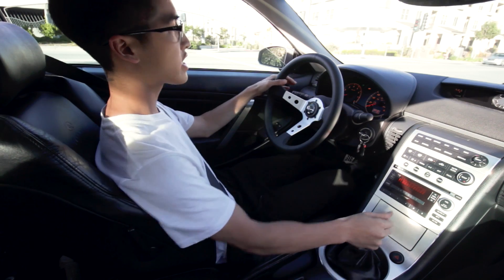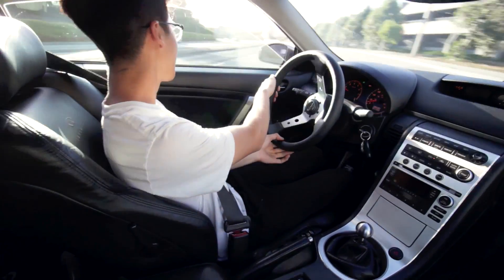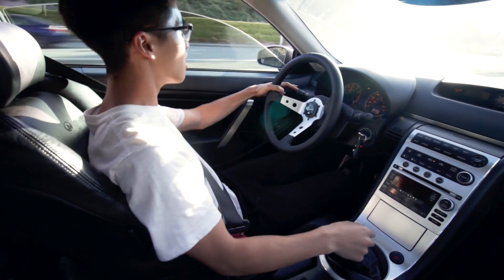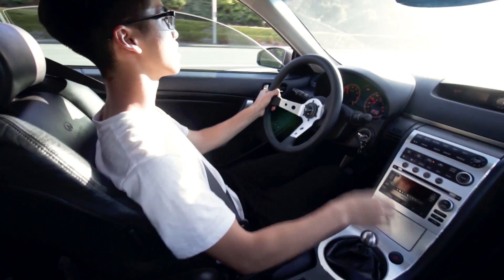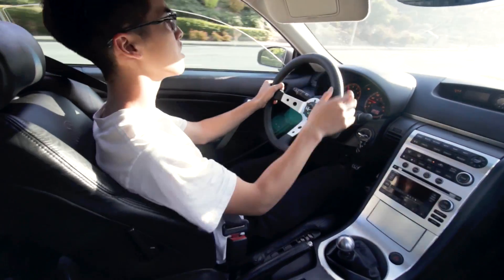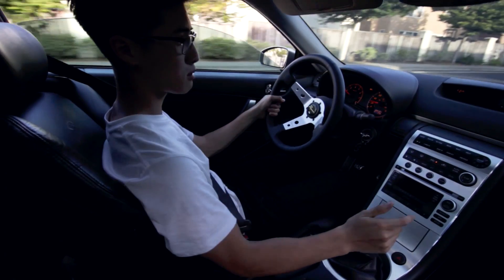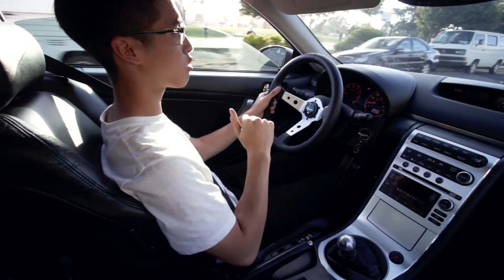It's a decently weighted shift knob, but honestly when you're shifting I can't even feel the difference. My favorite thing about the shift knob is that it sits as low as possible. By it being lower, technically you have a shorter throw.